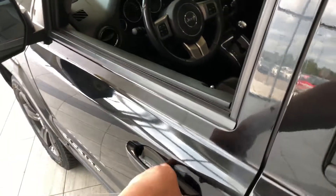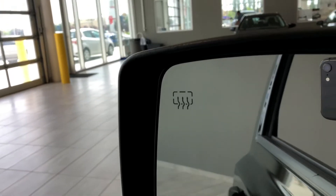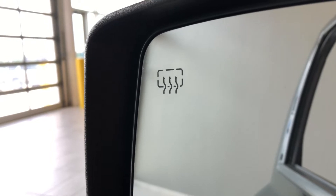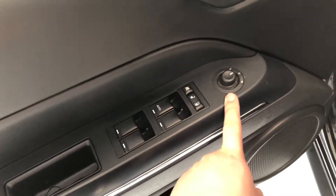Helping us inside is our key fob — it's got our lock and unlock button. Press the unlock button once for the driver's side. Before we look inside, just quickly, on the side view mirrors you do have a heated mirrors option with this Jeep.